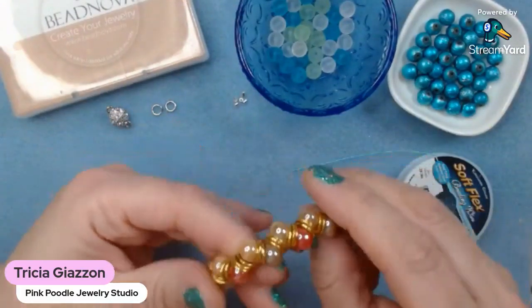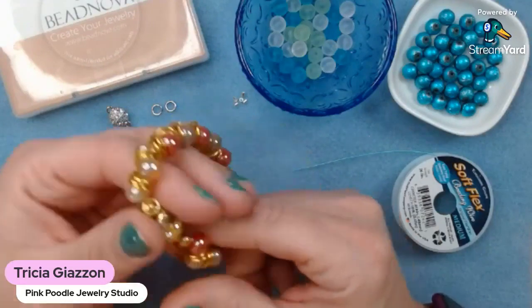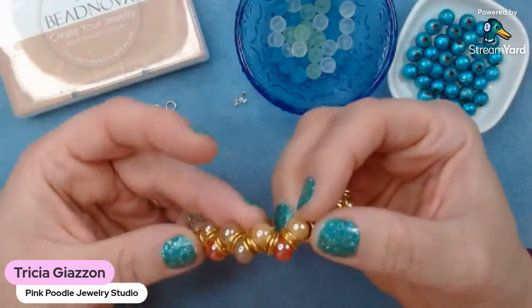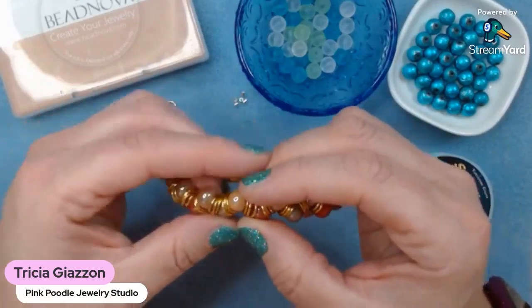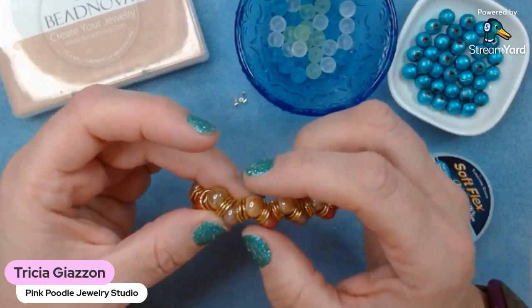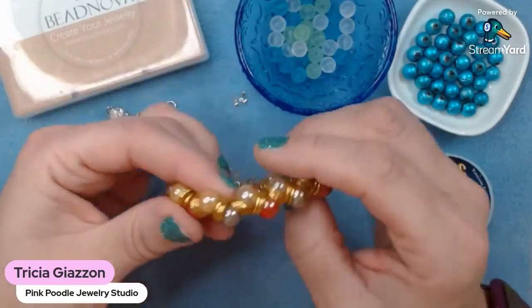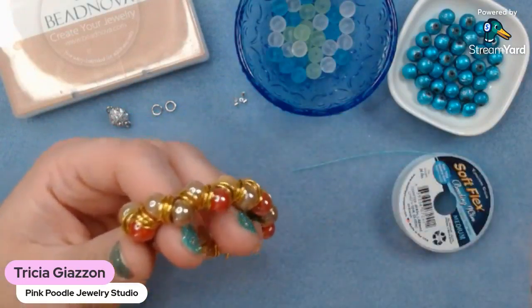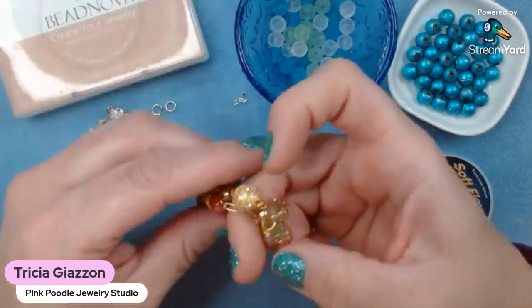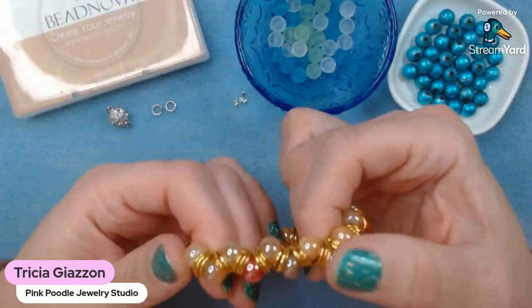Today we're going to be making a goddess bracelet. This is one that I had made with the gold jump rings - you can do whatever version you'd like, any colors, any sizes. But the trick with a goddess bracelet - and this is very important - you want to make sure that you're using the same size beads and the same size jump rings together. So if this is an eight millimeter bead, I'm going to be using eight millimeter jump rings, because you want to make sure your bead won't go back through that jump ring. Whatever size you decide to make, that is the biggest rule with a goddess bracelet: matching bead size to jump ring size.